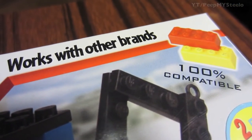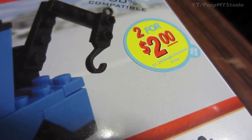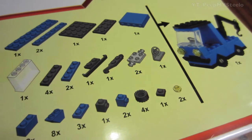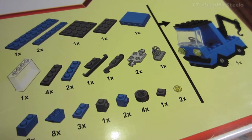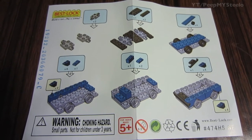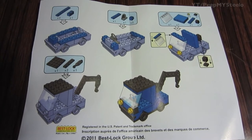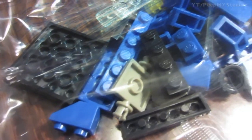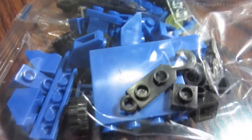100% compatible with other brands. This was bought for two dollars, and on the back you'll see all the pieces you're gonna get and what it builds — not for ages zero to three. Right here you have the instructions manual, which is very clear, and a bag with all the parts you'll need to make the final tow truck, with the lights and the arm — everything you'll need is in the bag.